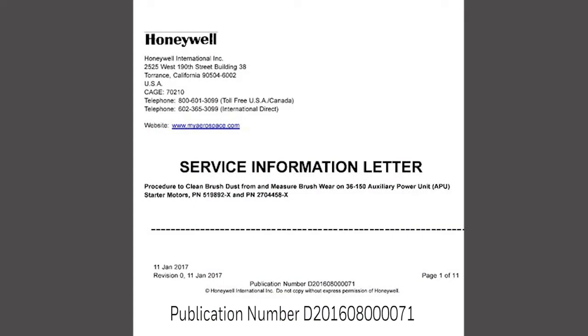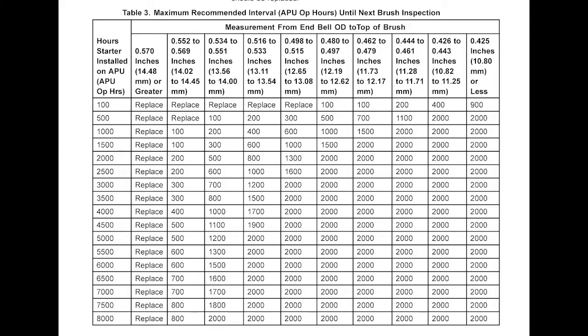The SIL describes how to measure brush wear, which may be used to estimate the remaining life of the starter. The service information letter has a lookup table that can be used to calculate the maximum recommended interval until the next brush inspection.